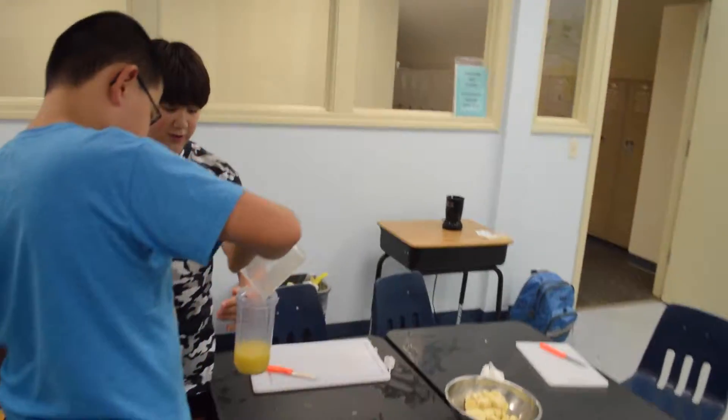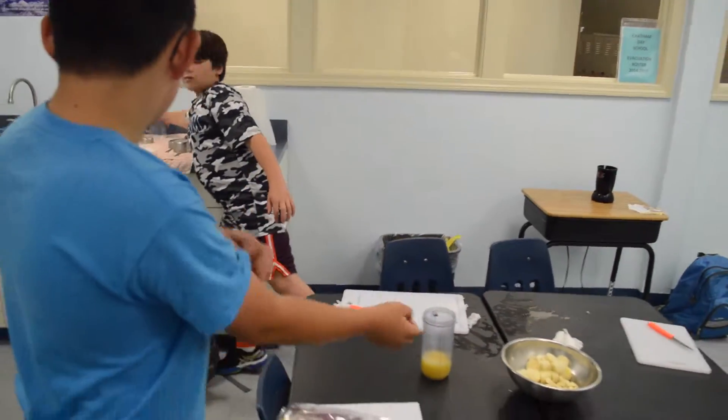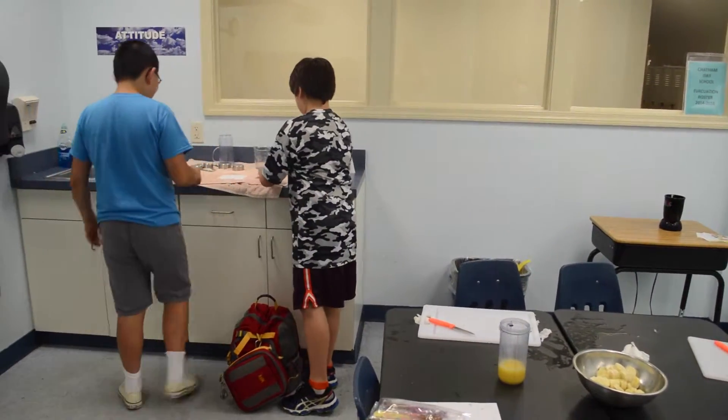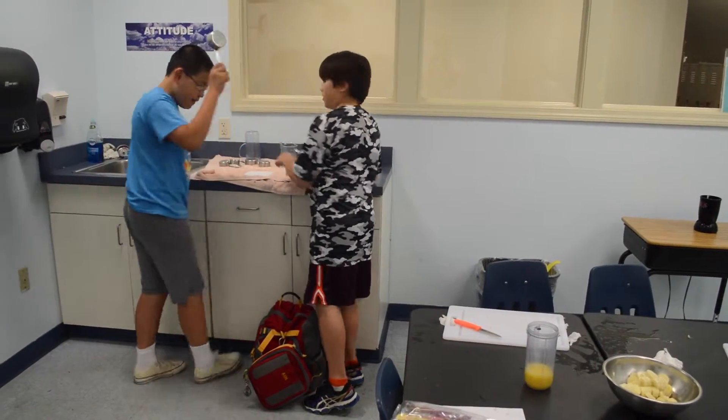I think I might be able to. So we'll pour it in here. And then behind you guys is a half a cup measure. Grab that — the silver one. One half cup. Nope, that's one cup. Half cup.